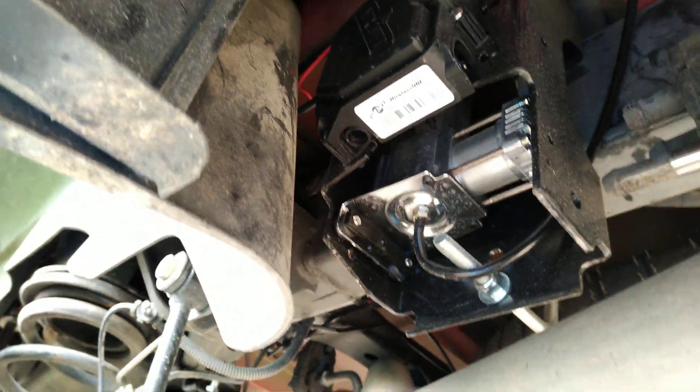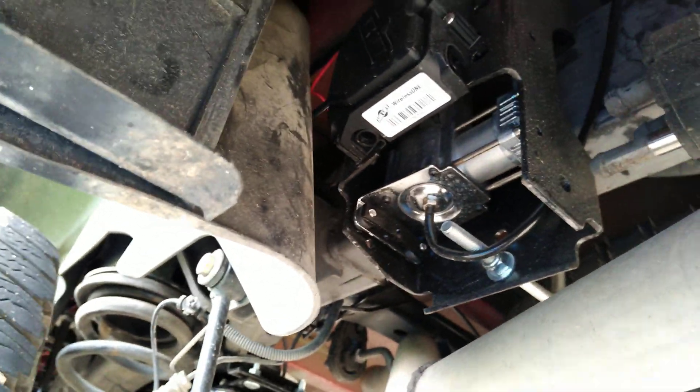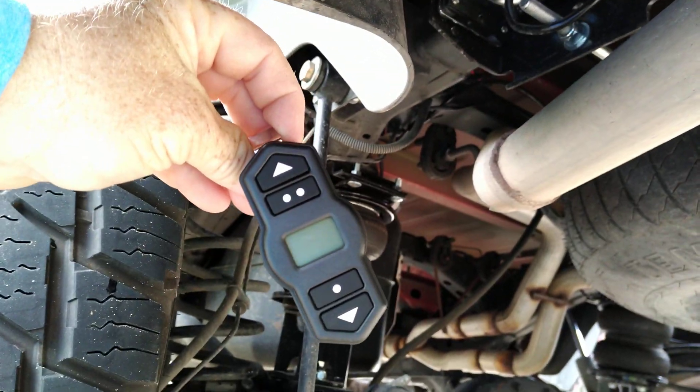Here is the onboard air compressor, and here is the remote. You can get up to two preset settings. It is a digital readout.